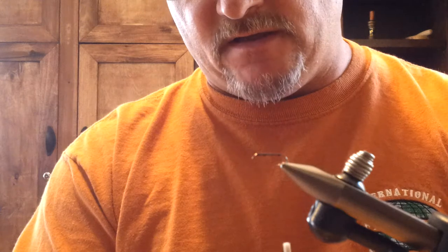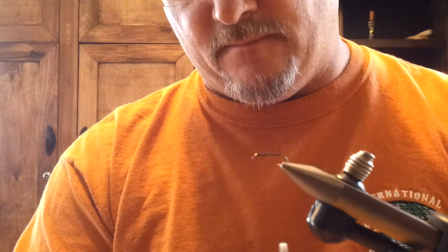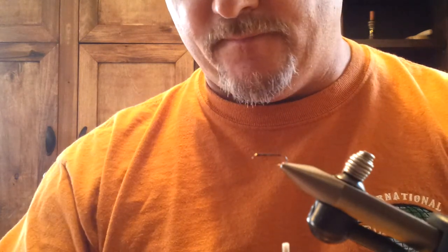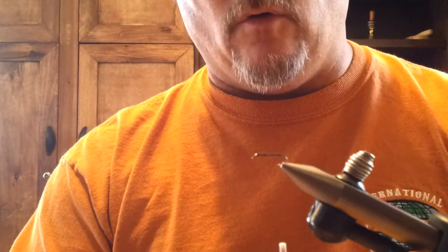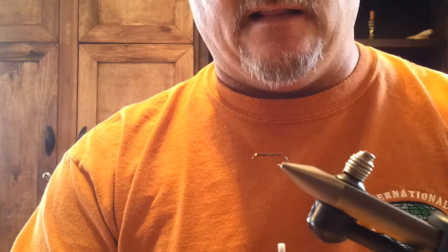It actually is an unbelievable pattern for panfish. Bluegill crush this fly. I fish it under a popper quite a bit on about a foot long dropper and just let it follow on behind the popper, and bluegill do not let it go by.